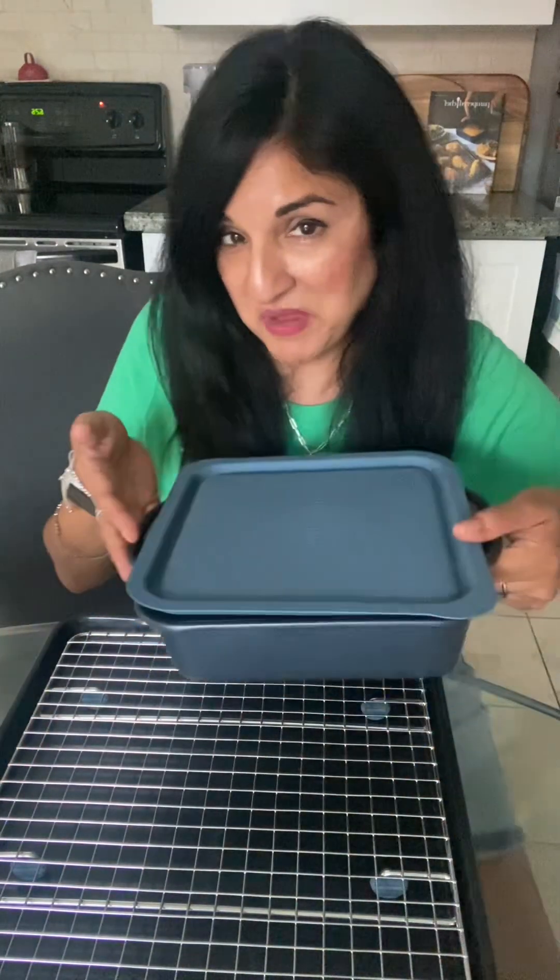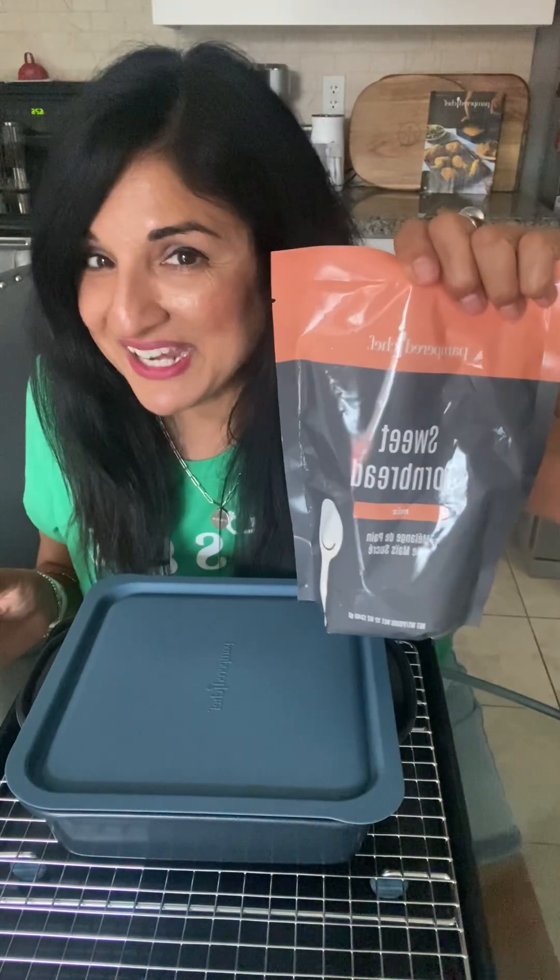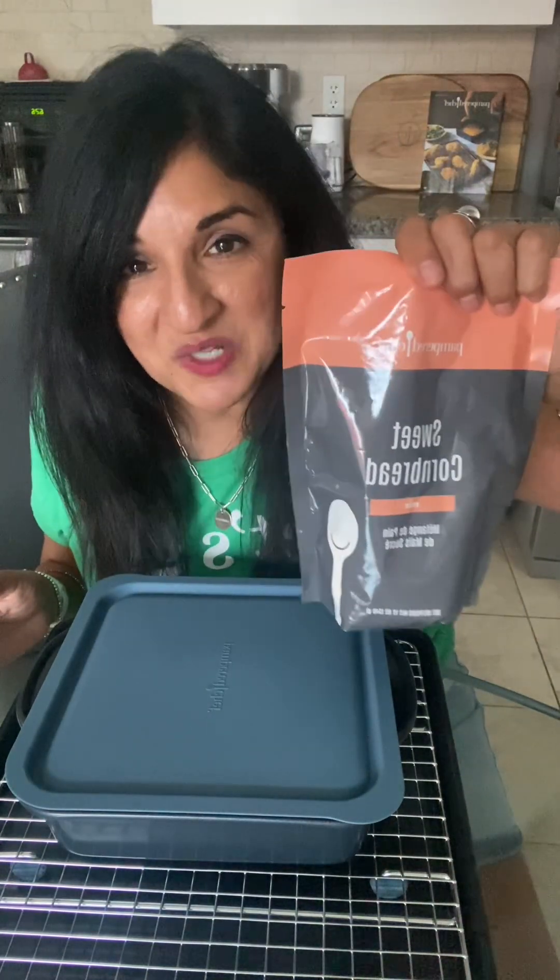When you're going to use your square pan, you might want to try making some sweet cornbread. This is also new in our pantry line — our cornbread mix. I've heard nothing but good reviews with it. I'm going to make it with jalapeños, because I like it spicy and sweet.